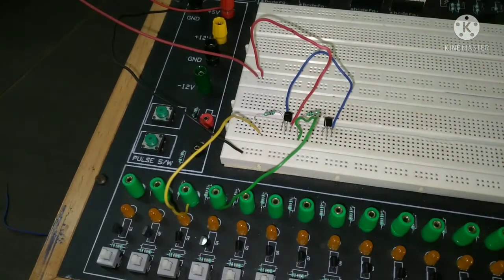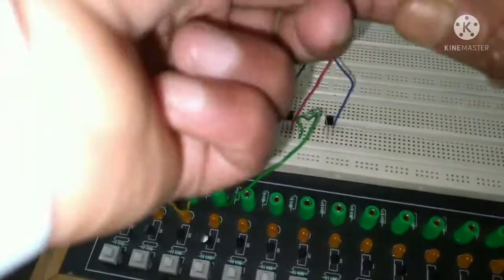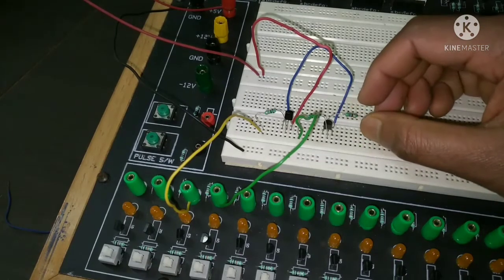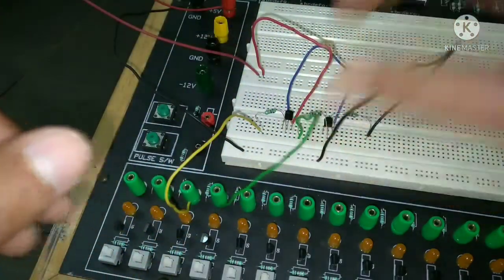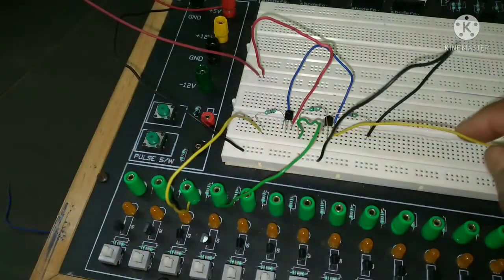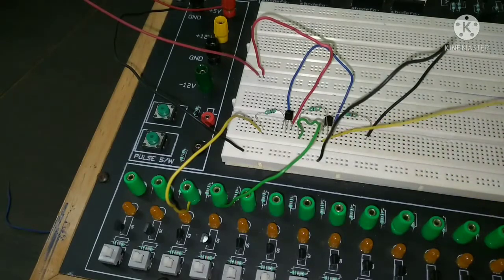The emitter of the second transistor is connected to a 4.7 kilo ohm resistor, and after that the 4.7 kilo ohm resistor is connected to ground. The output is taken from the emitter of the second transistor — the leftmost terminal. So from the leftmost terminal of this transistor we connect to the output, and you can see I've connected it here.